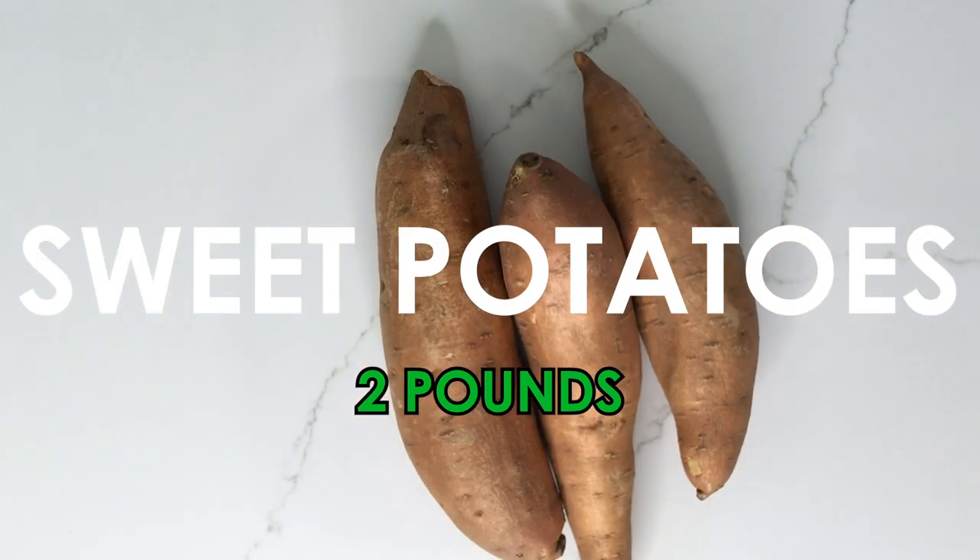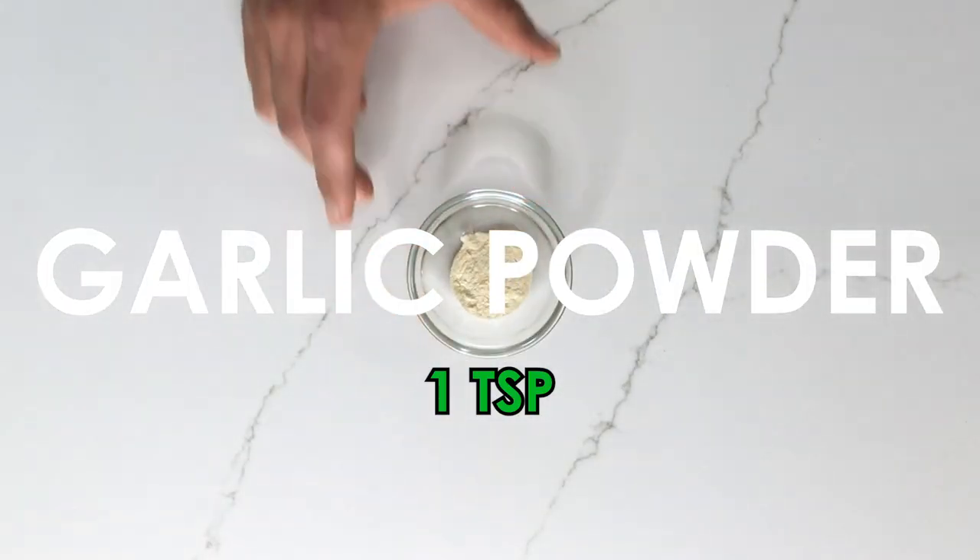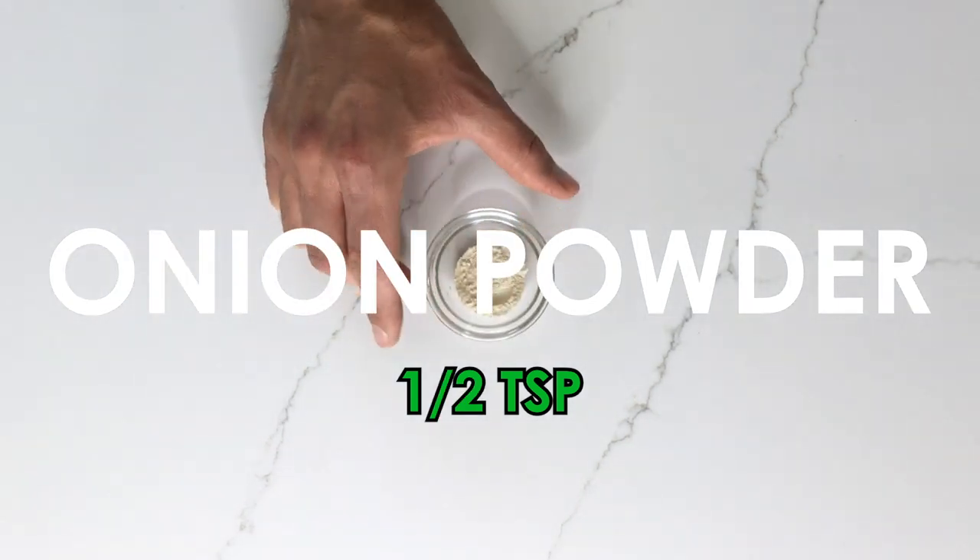For these sweet potato tater tots, you will need the following seven ingredients: two pounds of sweet potatoes — you want to use larger potatoes that are pretty close to the same size so they cook evenly. Next, one teaspoon of smoked paprika, a teaspoon of garlic powder, and a half a teaspoon of onion powder.